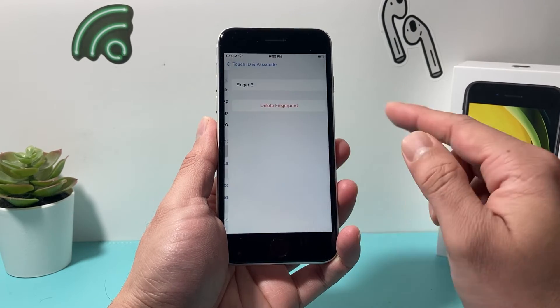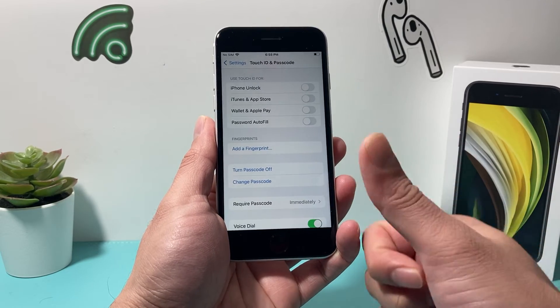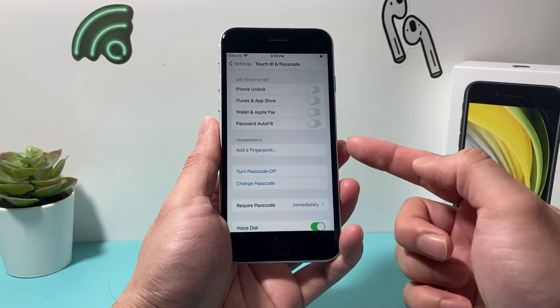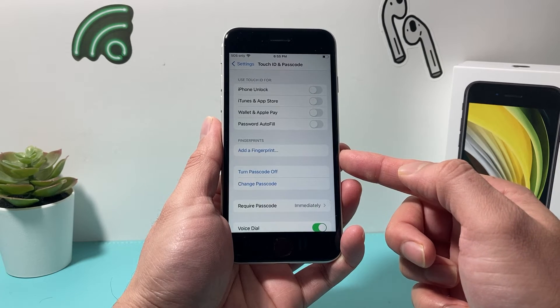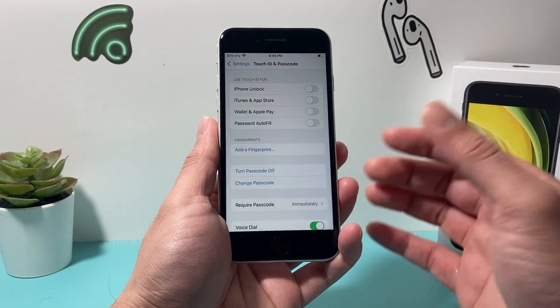Now if you delete all of your fingerprints, you will no longer have Touch ID, so you'll need at least one fingerprint in order to use Touch ID. But if you do want to add one back, you can simply click on Add a Fingerprint to add a new one.